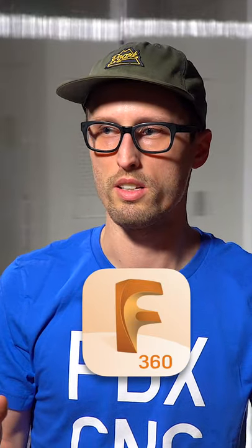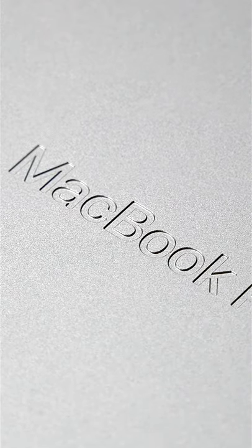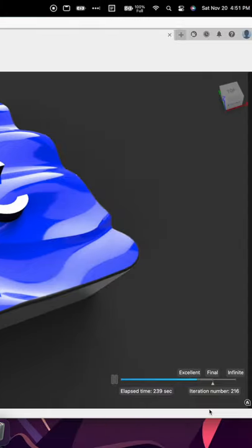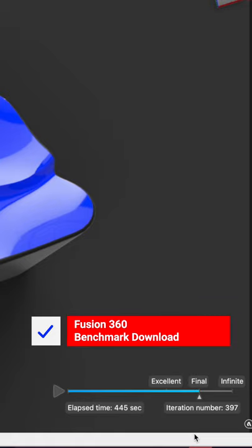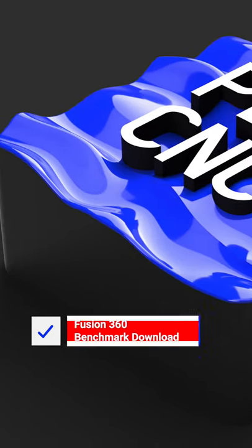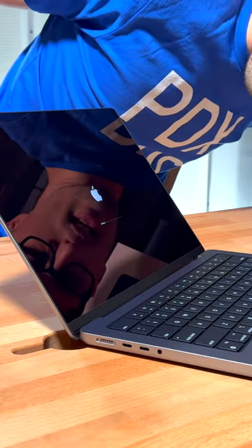I'm curious how this compares to the old M1 that isn't the M1 Pro. I'm going to benchmark doing some CAM generation and then probably some rendering on the M1 and the M1 Pro, and maybe some other computers, and then be able to provide you at the end with that same benchmark test so you can compare what your computer is like versus this computer to see if you should buy it and see if it works well for Fusion 360.